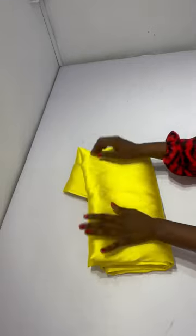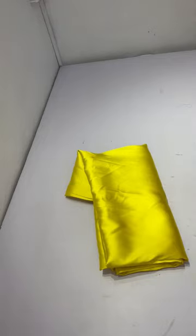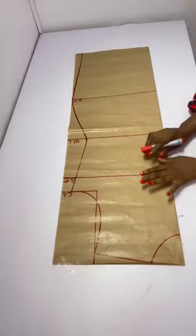I'll be making use of this fabric called a mikado, and I have just three yards — but you need three and a half or four yards. I also got a matching lining for it.